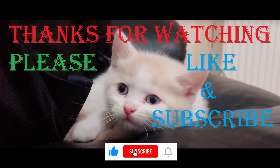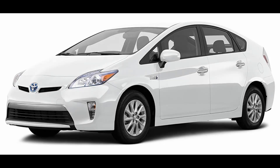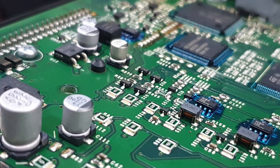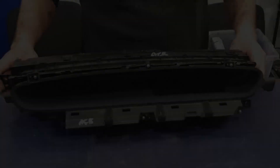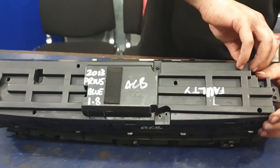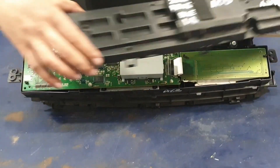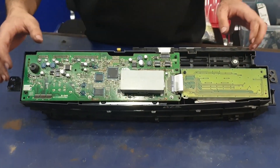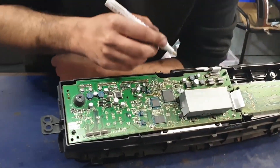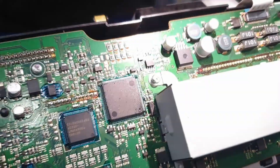Welcome back to my channel. Today I'll be showing you how to adjust mileage on a Prius Generation 3. This speedometer was taken out of a 2013 car. This method is the same from 2009 up to 2015.